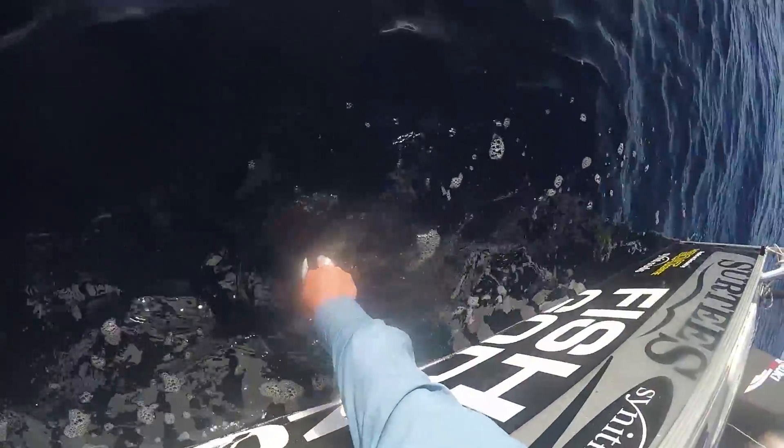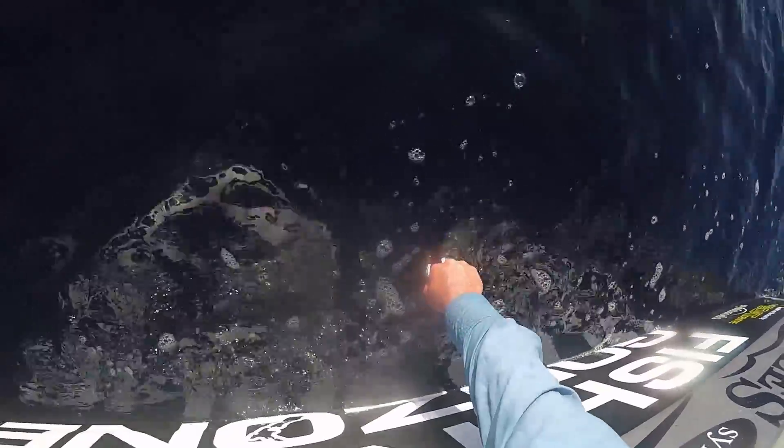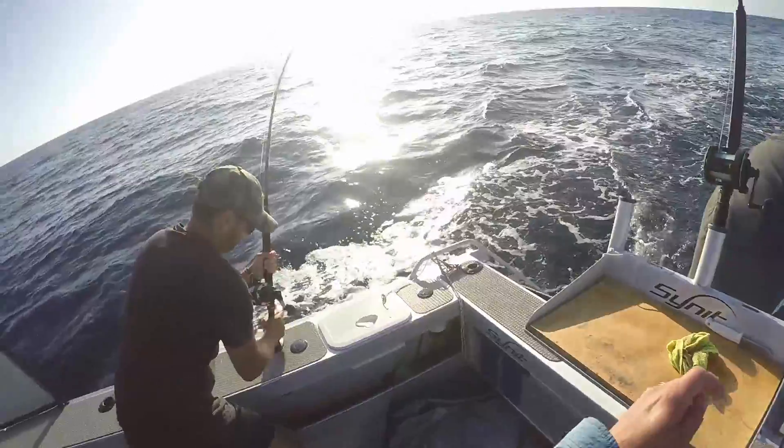Albacore are best bled by cutting a 1 inch slice behind the pectoral fin — expect a big mess and have a bucket or something ready. I kept an eye out while doing this in case a big bitey was in the vicinity.